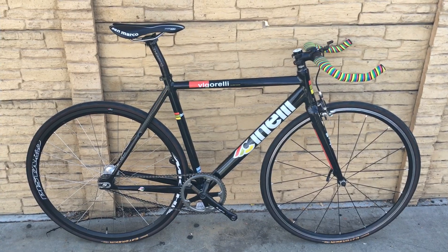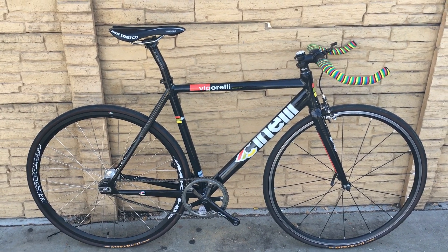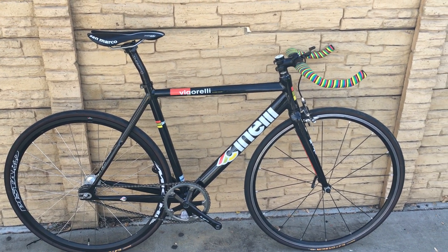What's up everybody? Today I'm going to do a quick overview of my Cinelli Vigarelli Columbus Aeroplane Aluminum tubing with the carbon fiber fork.